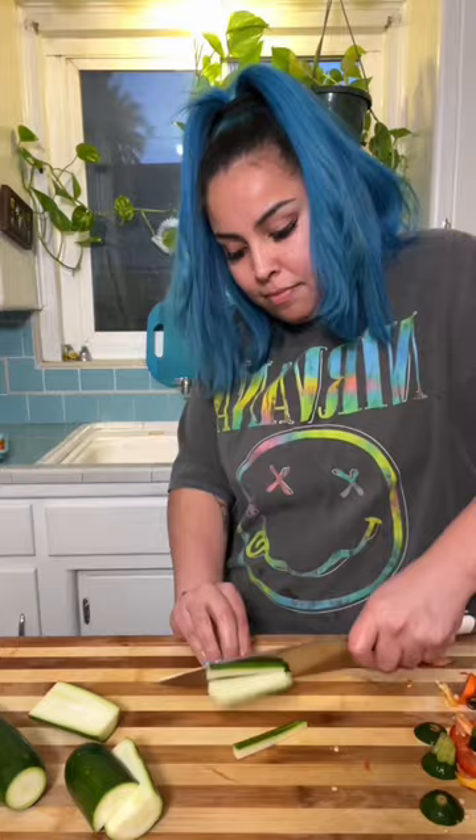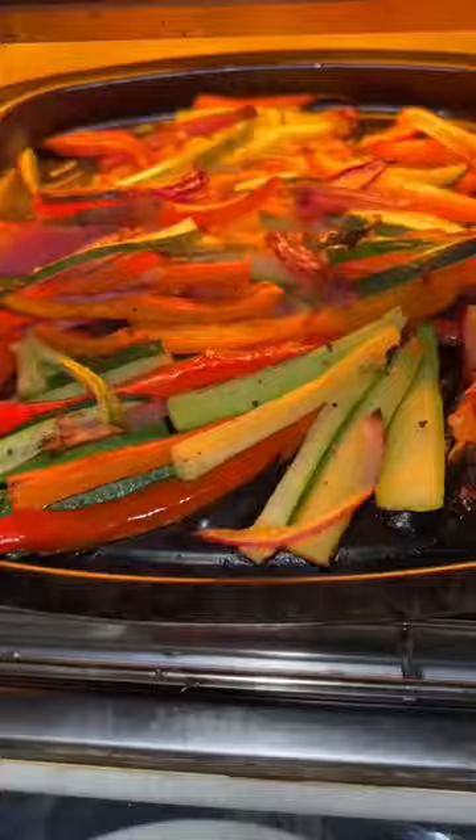In the meantime, I get all of his vegetables ready — some bell peppers, zucchinis, carrots, onion, garlic, a little bit of olive oil, salt and pepper — and then I pop it in the air fryer.